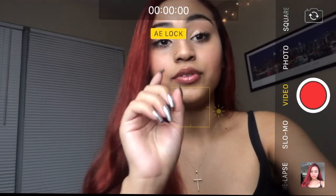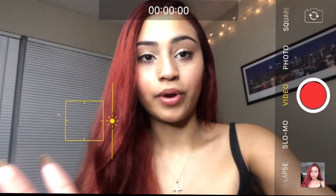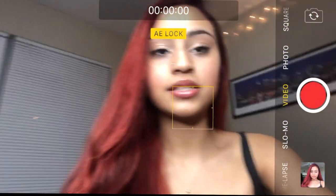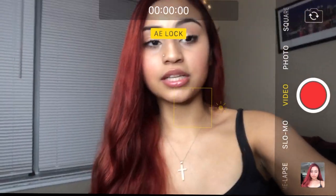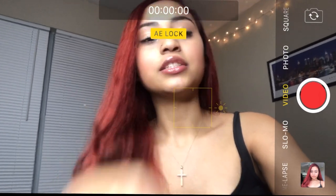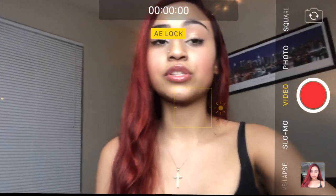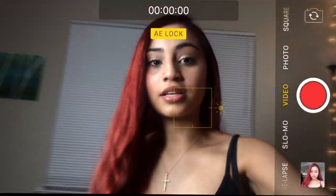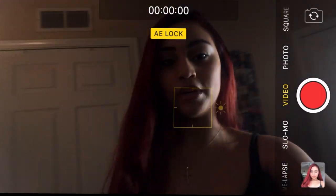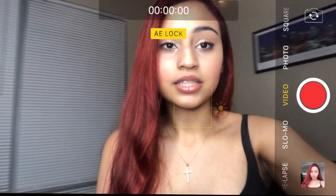If you touch the screen anywhere, the AE lock will go away — that's the key. So once you have that set, don't touch anything else but the record button. You'll have that lighting locked until you stop the video. I honestly wish I would have known this earlier, because you can move anywhere in the room and it will still stay in that lighting lock. I think that's pretty good to know as you start your YouTube channel.